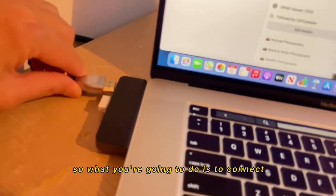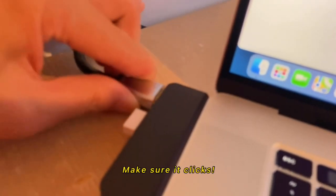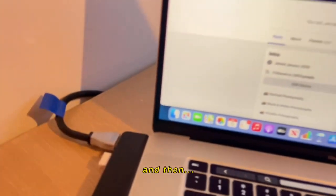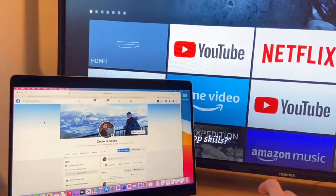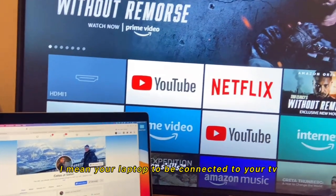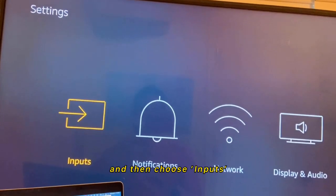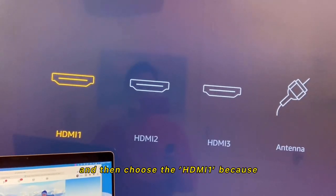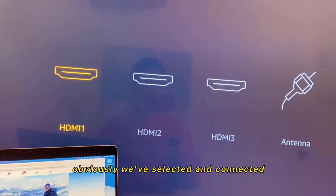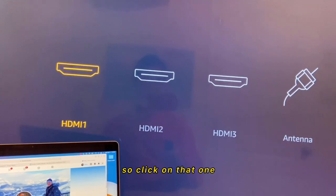Connect the HDMI cable here — make sure it clicks. In order for your laptop to be connected to your TV, you have to change the settings on your TV first. Then choose inputs, and choose HDMI one, because we've connected the cable to the HDMI port. Click on that one — that's it, it's very easy.